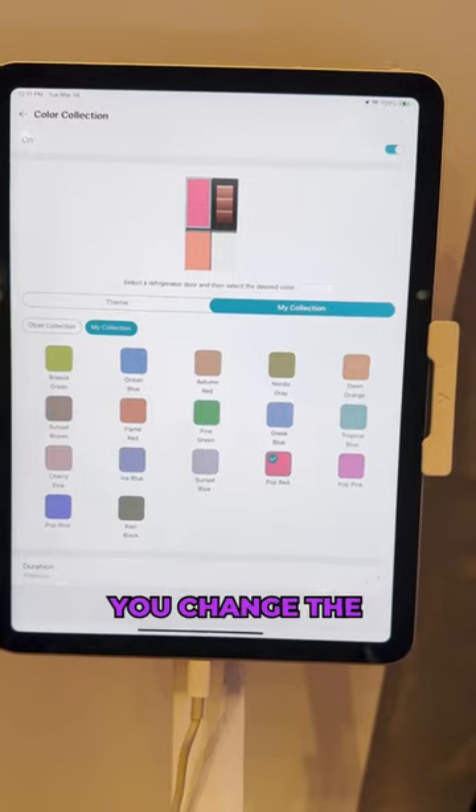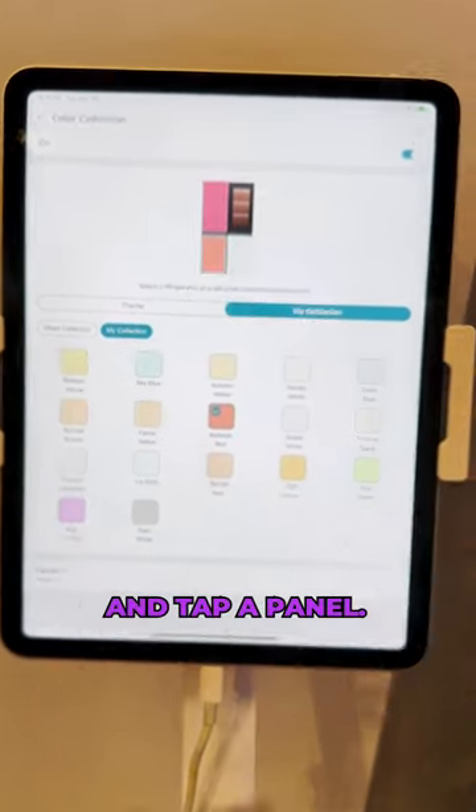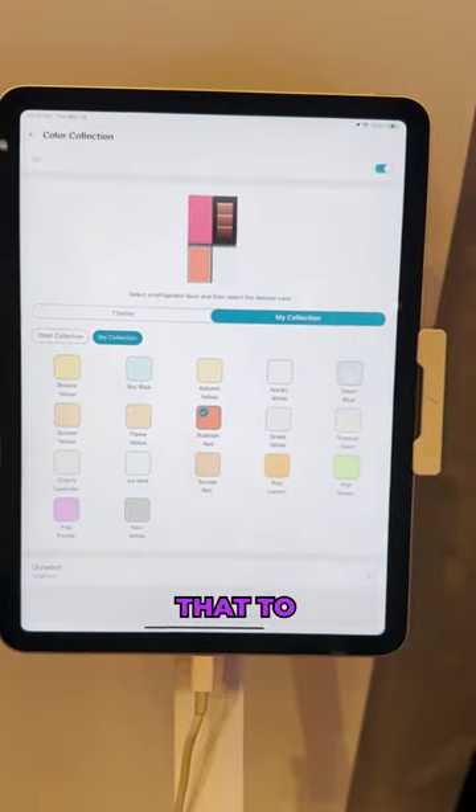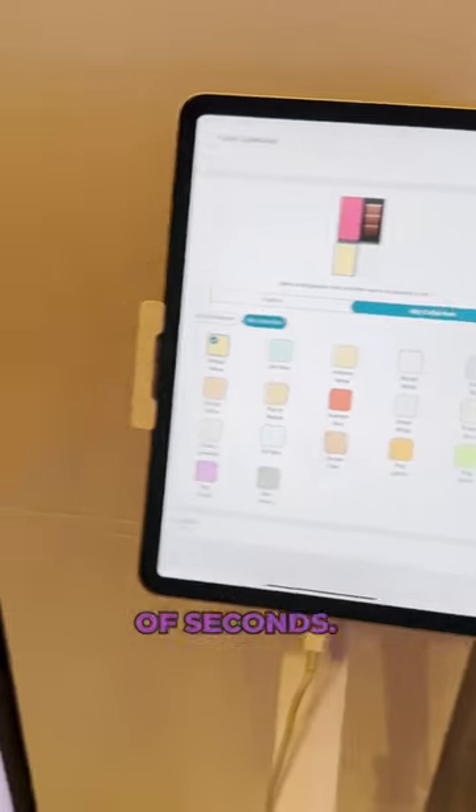This is the app that lets you change the color of your refrigerator. You go in, tap a panel, and let's change that to a yellow tone. You just wait for a couple of seconds.